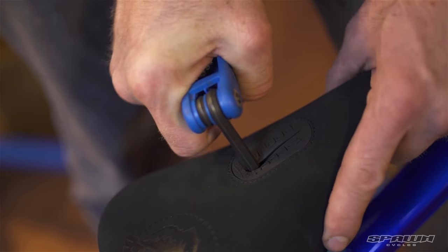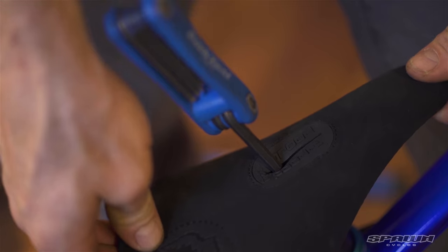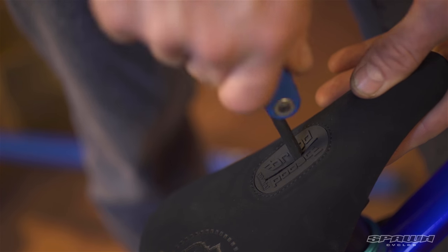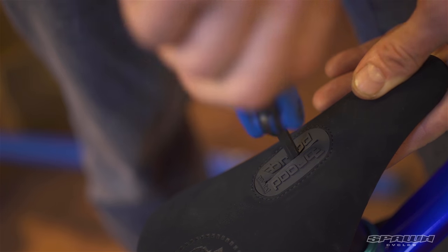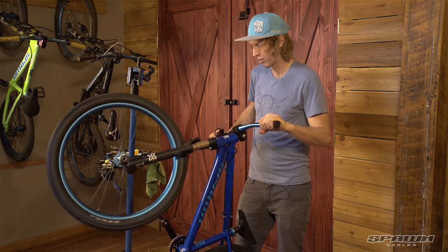The great thing about this pivotal post is that once we've backed it off, we can move the seat fore and aft, which is a unique feature, as well as adjust the angle. So find the position you like and give it a nice snug. Right on — ready to shred.